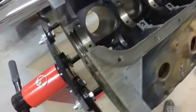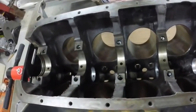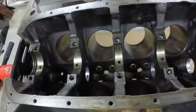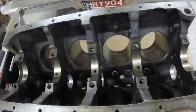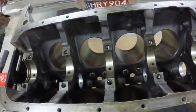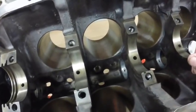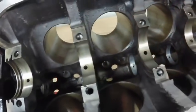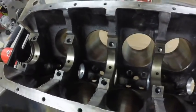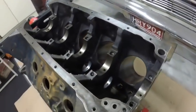I've got all the cam bearings in place, the plugs on the back, and a couple on the front to put in. Oil galleys are all nice and clean. Next step, which will be tomorrow or the next day, will be installing the camshaft and crankshaft. I've got to find my plastigage for the crank bearings to make sure they have good oil clearances. The cam goes in first so you don't hit the lobes on the bearings — I don't want to nick any of the cam bearings.